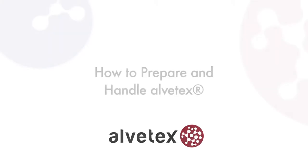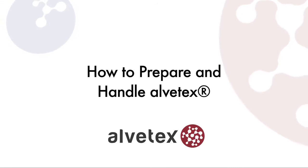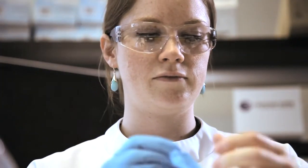Once you've chosen which Alvatex product to use, you'll need to prepare the Alvatex membrane for cell seeding. This is a simple three-step process. All procedures involving the handling of Alvatex should be performed wearing gloves, according to standard aseptic methods.